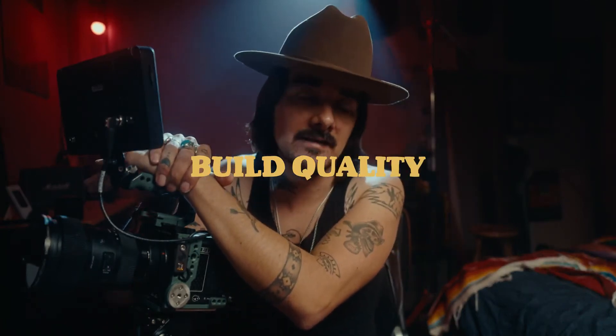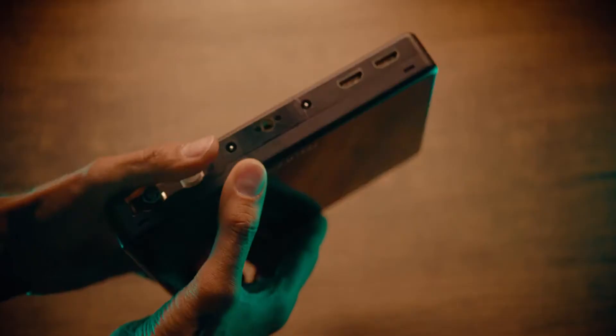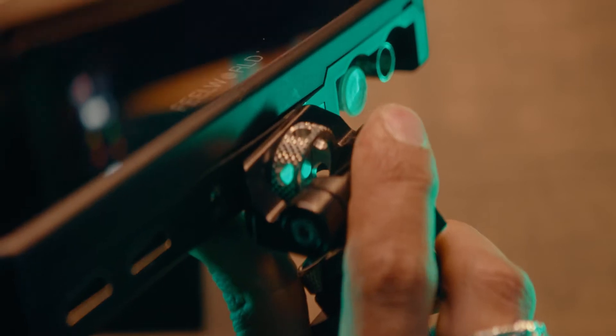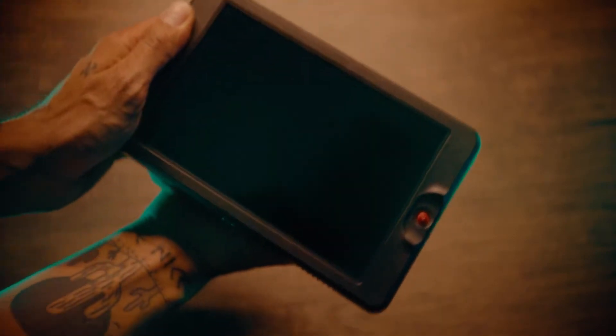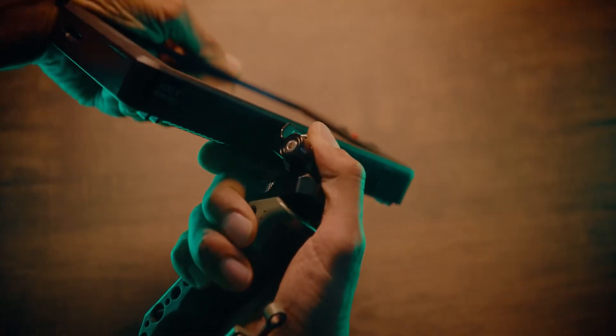My first introduction to a seven-inch monitor proved the whole 'you get what you pay for' thing. Every time I would go to adjust that monitor, you could see the body just bending and hear little creaks. I was terrified to use it on any gig. With the OC G7, it's super robust — I don't feel the need to get a cage for this at all.